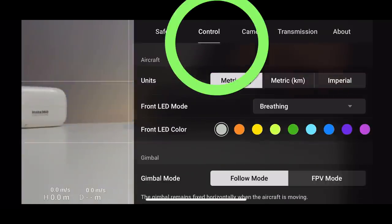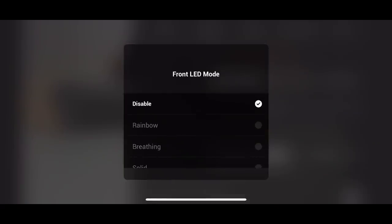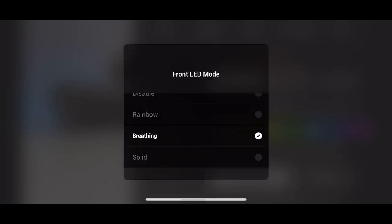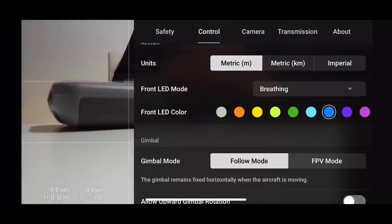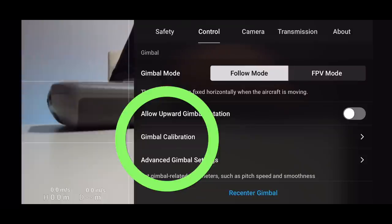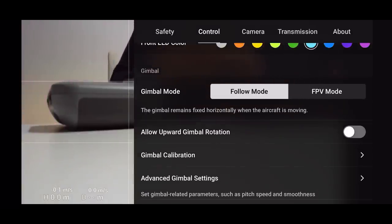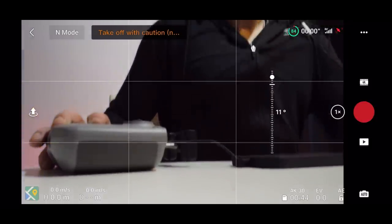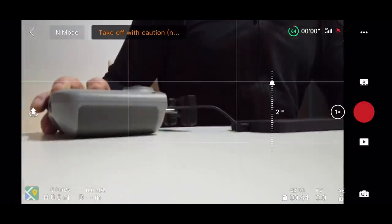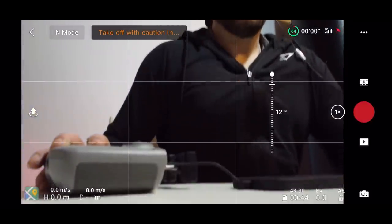Moving on to Control settings. You can change your units here. The Front LED is one I like — you can disable it completely, set it to rainbow, breathing, or solid. I tend to use solid or breathing and pick a blue color, which I find is the brightest. This LED wasn't on the Mini 1 so it's a great addition. If you're having gimbal problems, click Gimbal Calibration — the drone needs to be on a flat surface. A great option here is 'Allow Upward Gimbal Rotation' — this lets you point the camera upward, which was not possible before. Previously you could only point it downward.